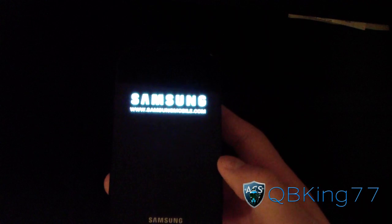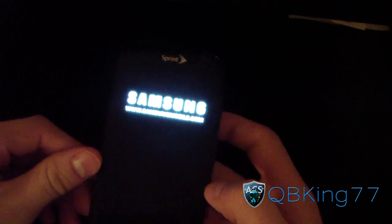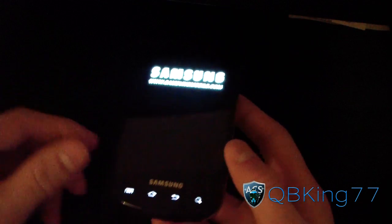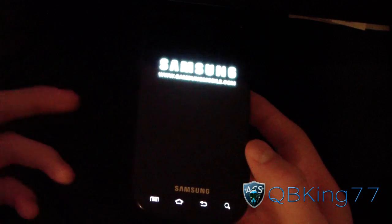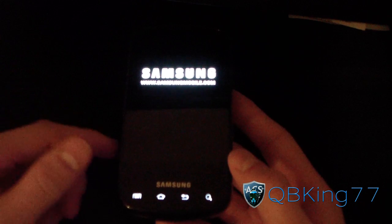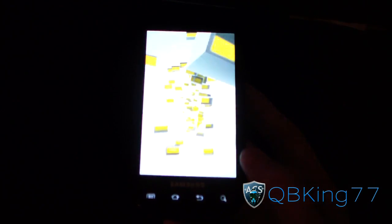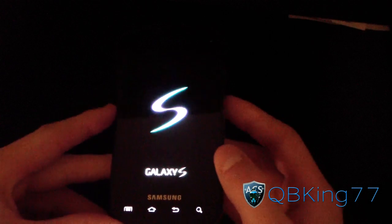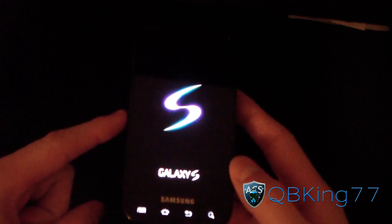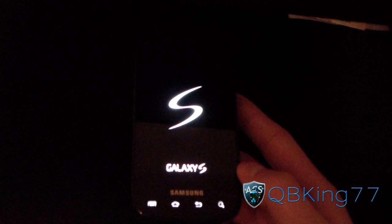It said 'Install from SD card complete' and went ahead and rebooted the phone. It took a little longer than usual, so be patient with the install. The phone will probably take longer to boot up than usual as well. The boot animation is the exact same.